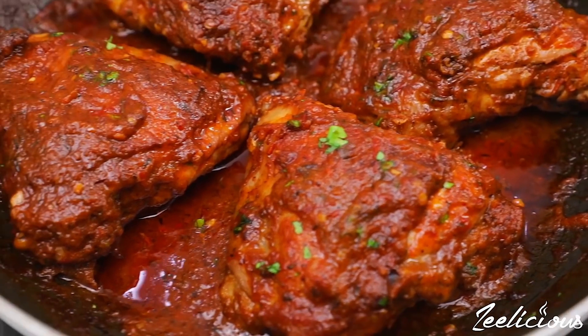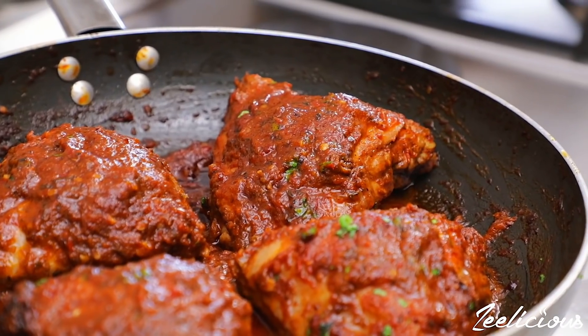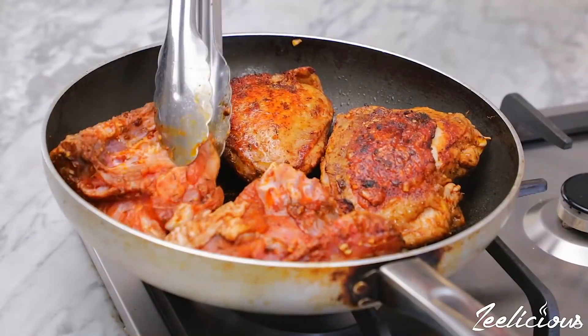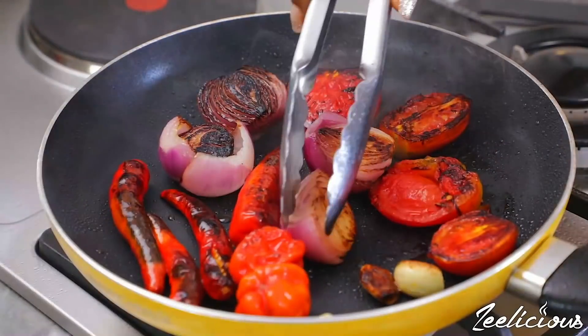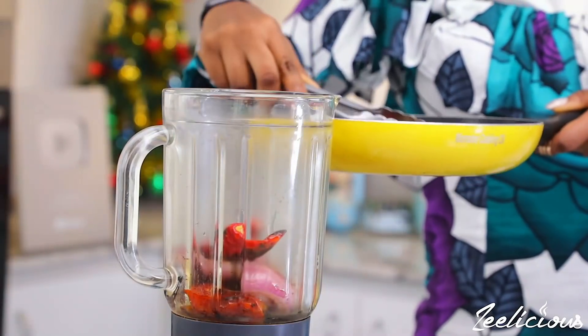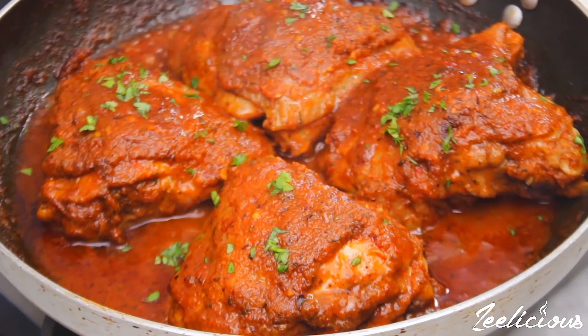Hey foodies, this is Winnie and I'm back again with another holiday inspired recipe. Today I'm going to show you how to make piwi piwi chicken. This dish is an absolute delight, made from a delicious blend of smoked tomatoes and peppers and a simple spice marinade that leaves you with the tastiest, most mouth-watering chicken.